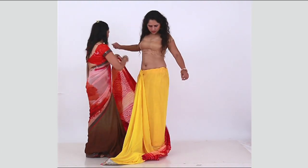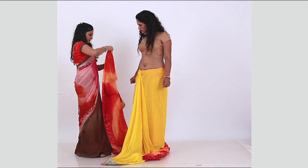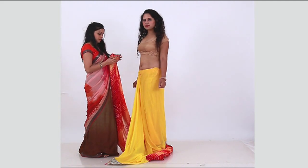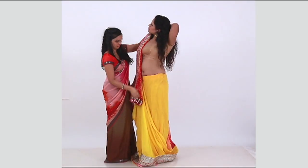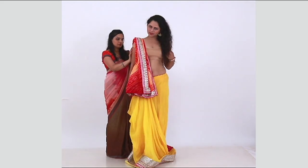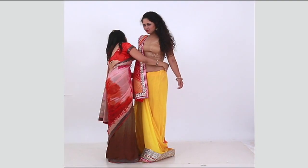Now take one round again without tucking and directly hold the end of the pallu. Take pallu pleats and place them on the right shoulder in a way that the pallu pleats drop in front. Pin it with the blouse.